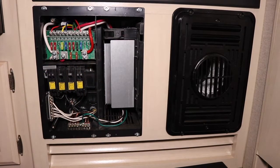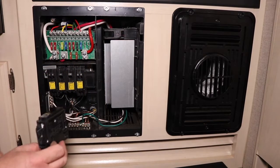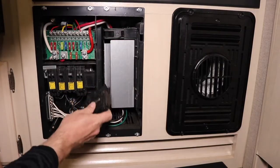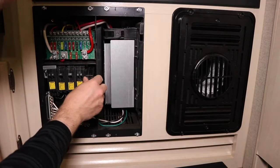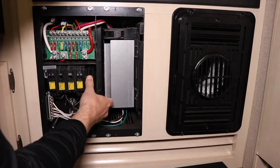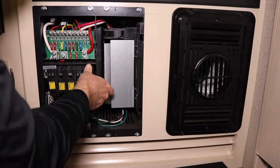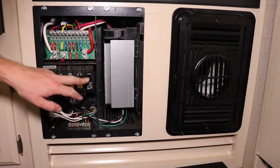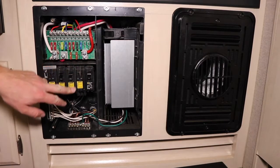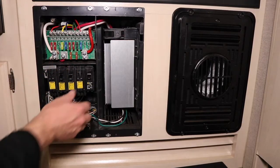Instead of going through and figuring out everything on that breaker, we're actually going to add another breaker in this blank spot. I purchased another breaker — let's make sure it fits. It's got a little hook on the bottom and then it just presses upward. Perfect, it fits well. These are standard breakers you can find at Home Depot — these are Square D brand.